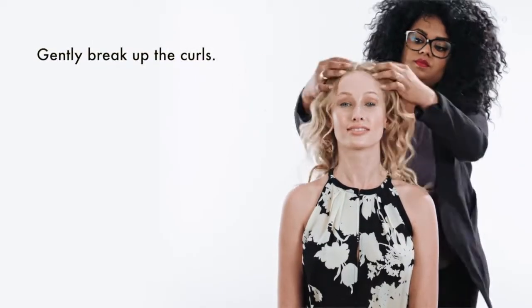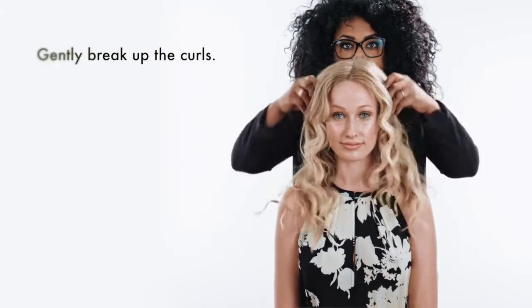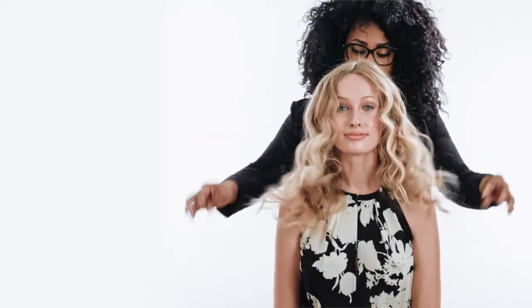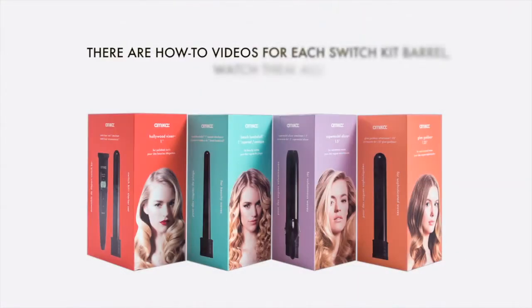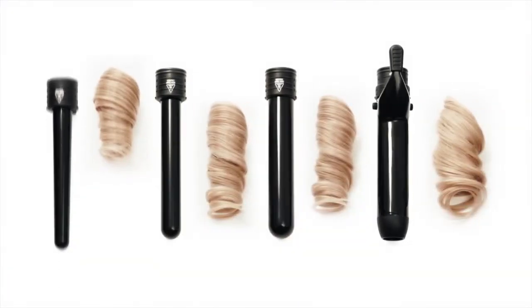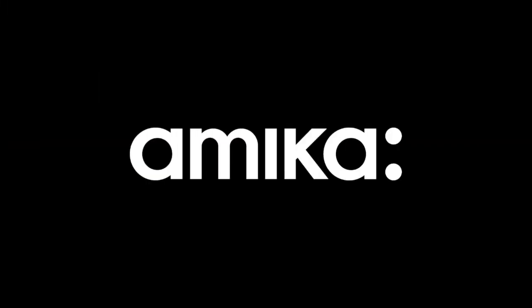Massage scalp and run fingers through your hair to break up the curls. And that's how to get an effortlessly cool beachy look. There are how-to videos for each switch kit barrel — be sure to watch them all. We'll see you next time.